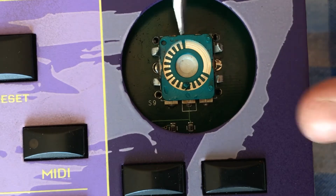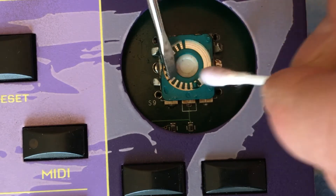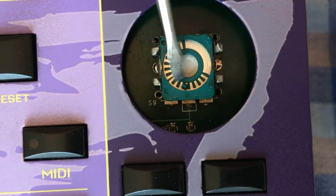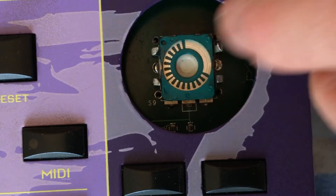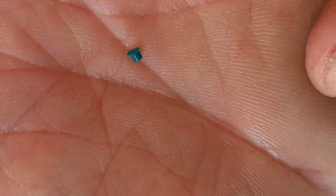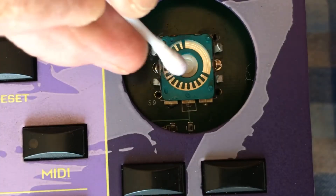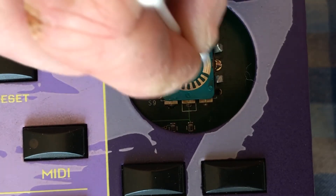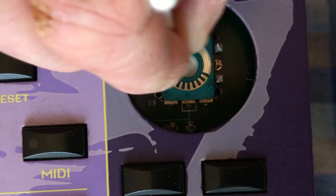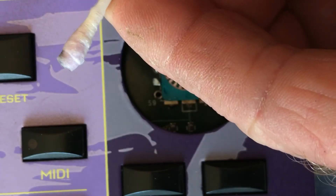Yeah, so that broke off on mine. Then again, q-tip. See that dirt there?